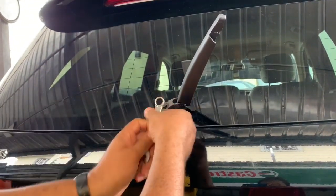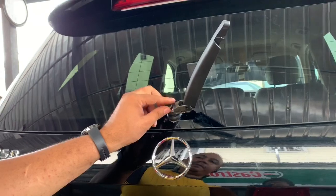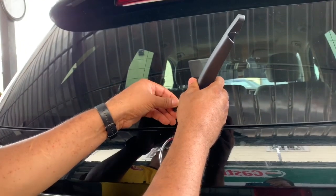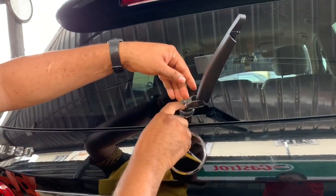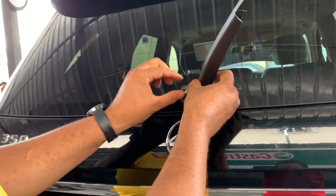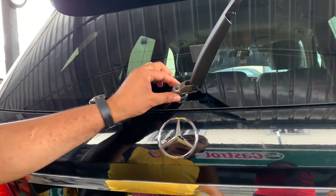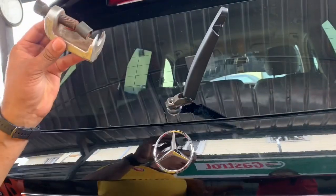You remove this like this and there you have it. Now, a lot of people don't know how to remove this — they think you could just yank it out. Because this thing is aluminium in here and it bonds with this little socket here. You actually need a tool to get it out, and this is the tool.